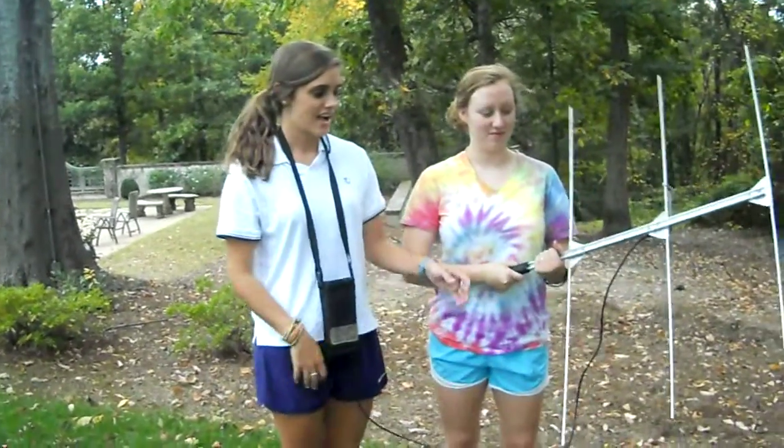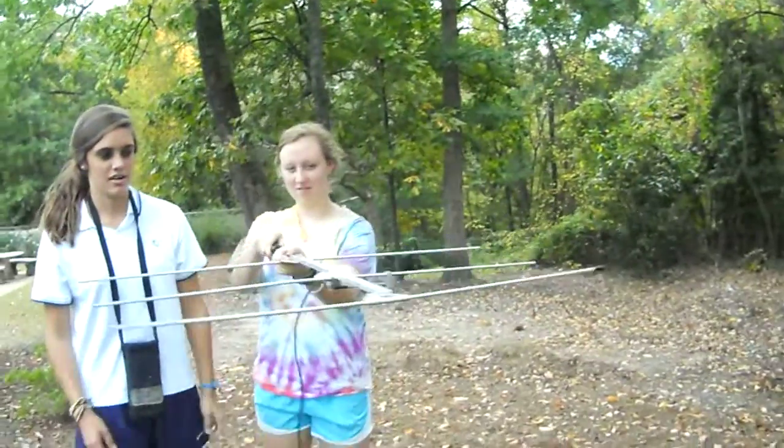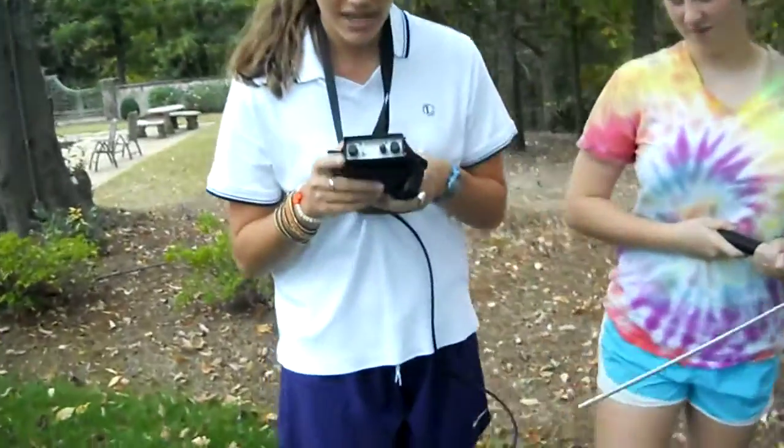Hey guys, so we're out here hunting for our turtle, Chris McCandless, and we're going to use telemetry using this antenna. It's going to receive the radio transmits from the transmitter on top of Chris McCandless, and we're going to use this receiver right here.